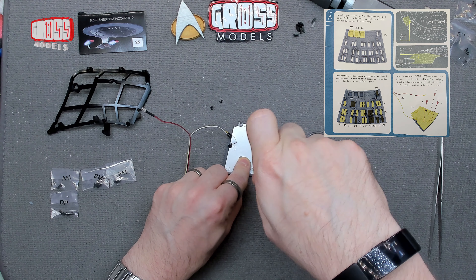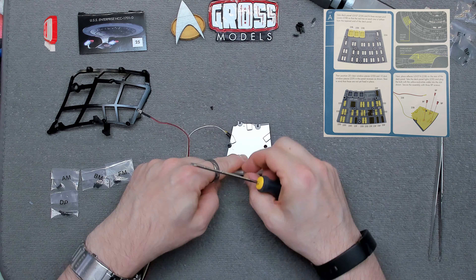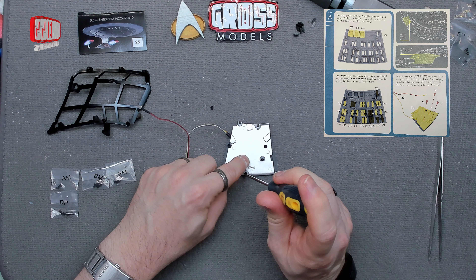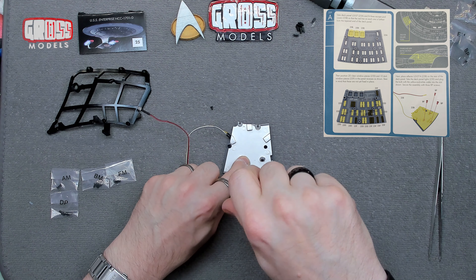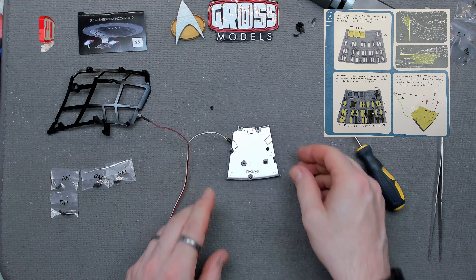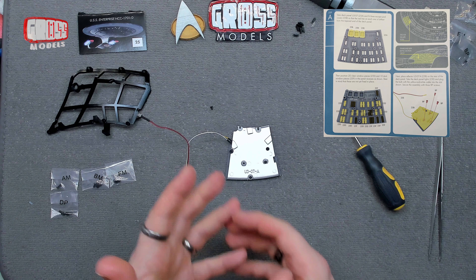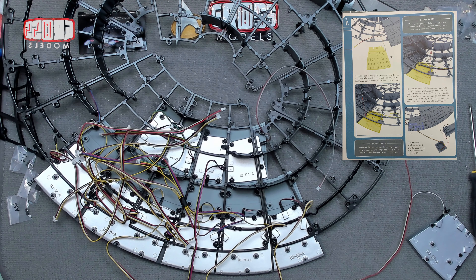So that's going on there and this whole thing is then locating. I think this is one of those ones without the little tab, so it might not want to stay in there, but we'll see. I shall get these three screws in there to hold the lower side in place with all the windows. Then I believe I shall have to bring in the saucer section and we'll get that installed.